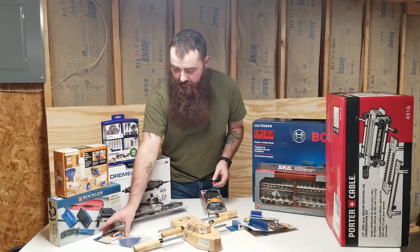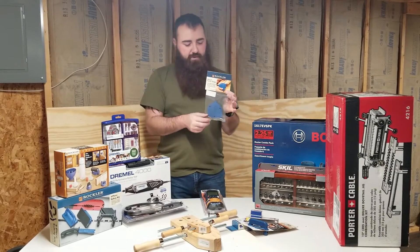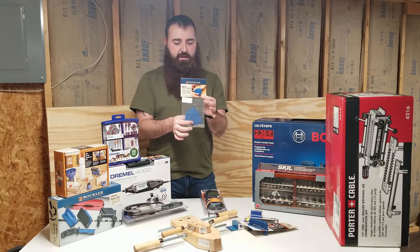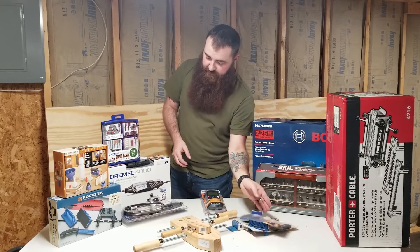I thought this was neat — it's a little biscuit cutter gauge. You put it up against your work to see what size biscuit you're going to need and make sure you'll have room for it, to help prevent tear-out and things like that.